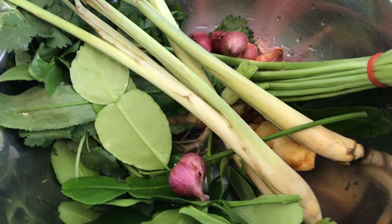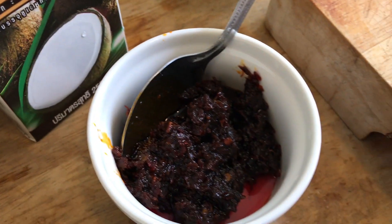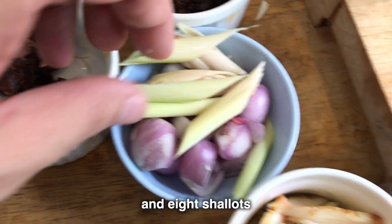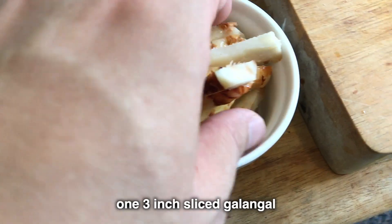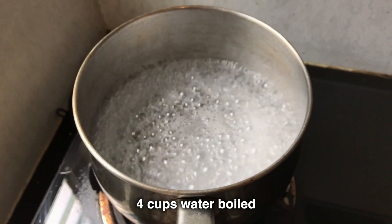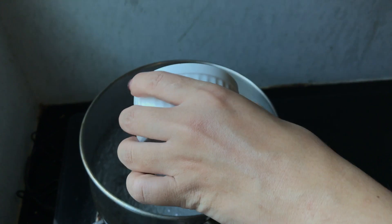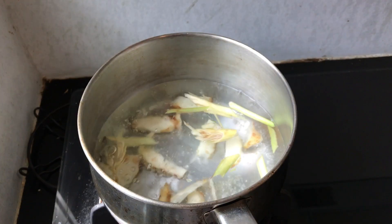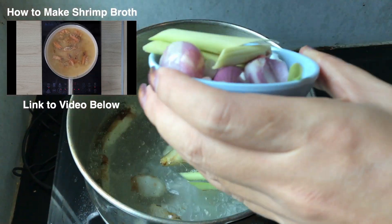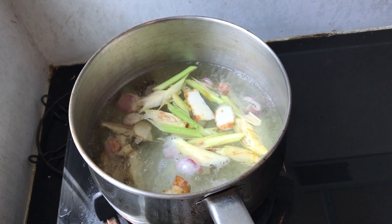First step: start by prepping the herbs and aromatics. These classic fragrant Thai ingredients will become the base flavor of the soup. Cut one stalk of lemongrass into large pieces, eight shallots — just bash them open — one three-inch piece of galangal sliced, and two three-inch pieces of tamarind. Add these ingredients into a pot with four cups of boiling water. You can also use four cups of chicken stock or even shrimp stock. Just let this boil for a few minutes on medium heat.